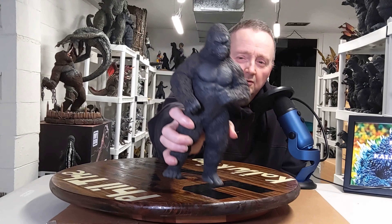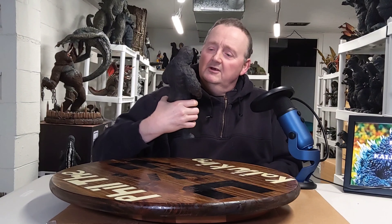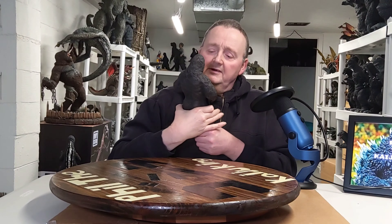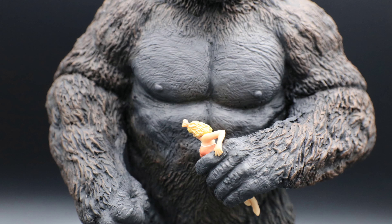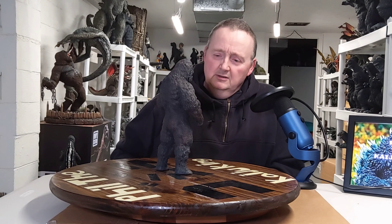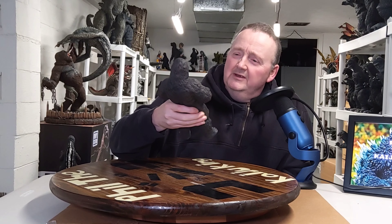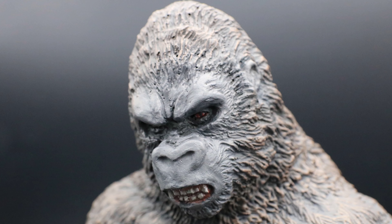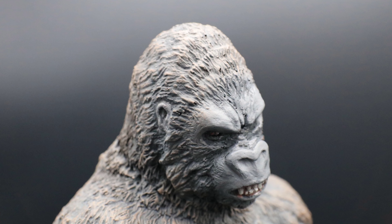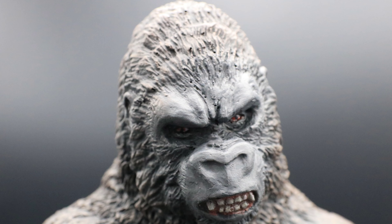Nice, big, thick chest there — really reminds me of the 76 Kong. I think he captured the real proportions of this Kong — big, stalky, thick arms and chest. Looks like he could just tear anything apart. And then up here on his face — that classic look of that Kong with his mouth slightly open showing his teeth. His eyes are dark, like he has predominantly darker eyes with some orange and reddish color in there.